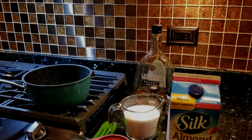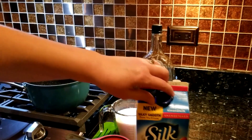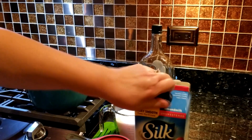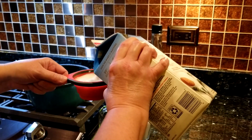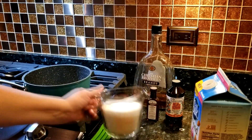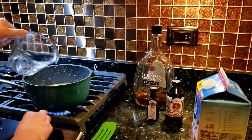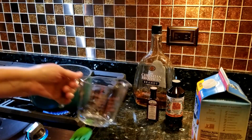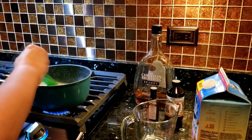So today we're making homemade orgeat. What we will need is one cup of unsweetened almond milk. Put that in a pan, and two cups of sugar. Now we're going to boil that over medium heat for three to five minutes until the sugar is completely dissolved.